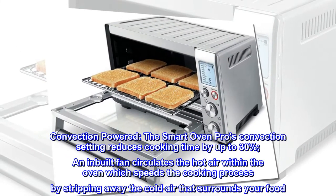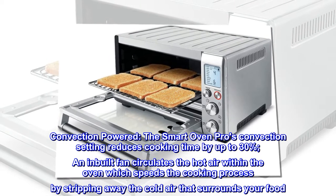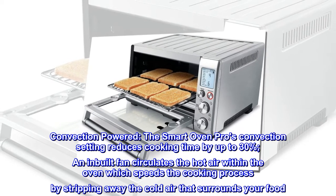Convection Powered: the Smart Oven Pro's convection setting reduces cooking time by up to 30%. An in-built fan circulates the hot air within the oven, which speeds the cooking process by stripping away the cold air that surrounds your food.